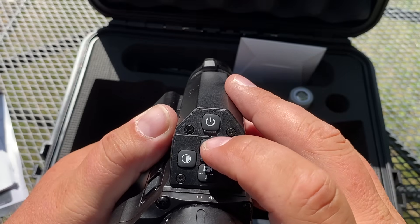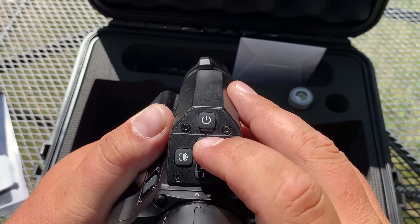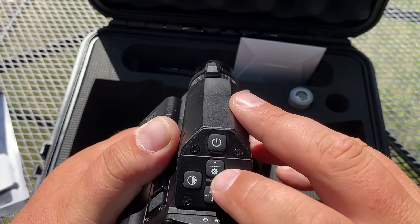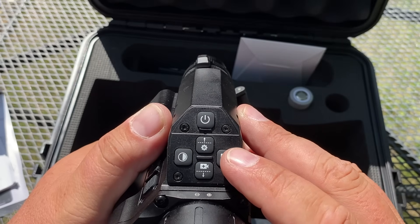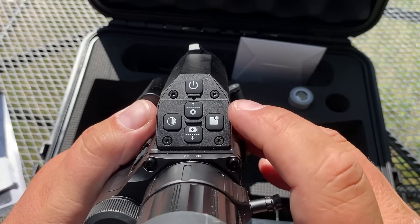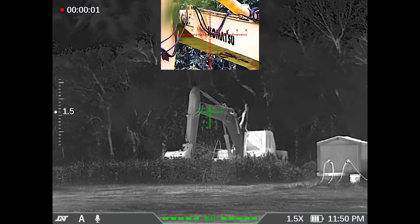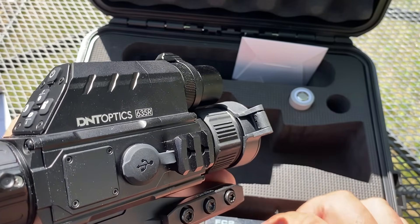We have our menu button — with a quick press it switches the reticle color, so you have a few different reticle colors to choose from. With the long press you can get into the menu. On this side we have our picture-in-picture button. A short press simply adjusts the screen brightness. But if you do a long press, it'll switch to picture-in-picture mode, which means I can run the digital sight at the same time as the thermal and get the best of both worlds in real time.